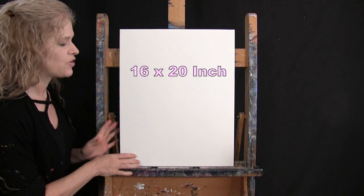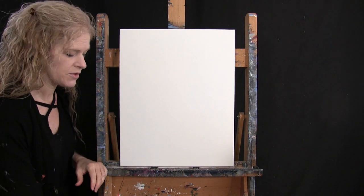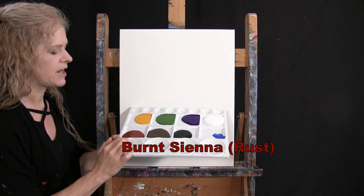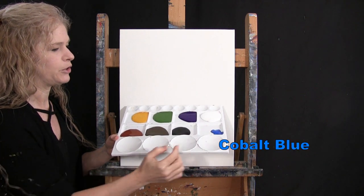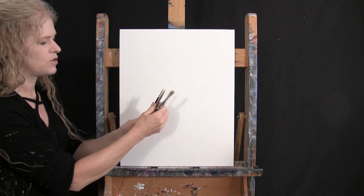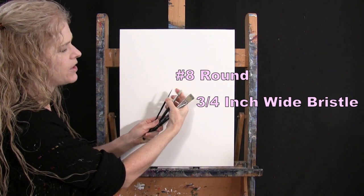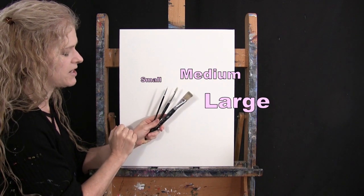For my materials today I'm using a stretched and primed 16 by 20 inch canvas. I'm using acrylic paint — my colors are titanium white, purple violet, green oxide, deep yellow, burnt sienna, burnt umber, mars black, and cobalt blue. For tools I have three brushes from my personal brush line: a three-quarter inch wide flat bristle brush, a number eight round synthetic brush, and a number one round synthetic brush.